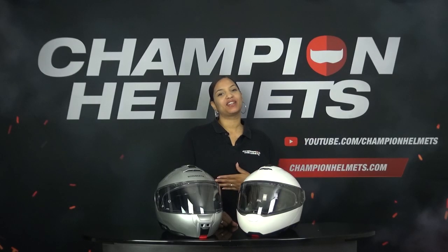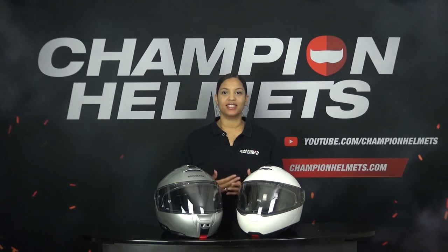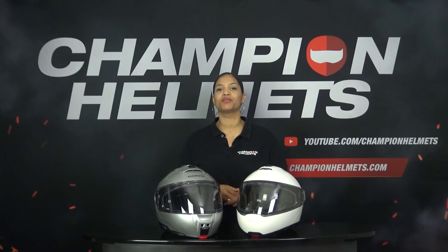Hi all, my name is Liv from Champion Helmets and welcome to our channel. Before we start with the review, I will first go over some general points with you. The C4 Pro and the C5 are both modular helmets from the German brand Schubert, which is known as a quality brand.